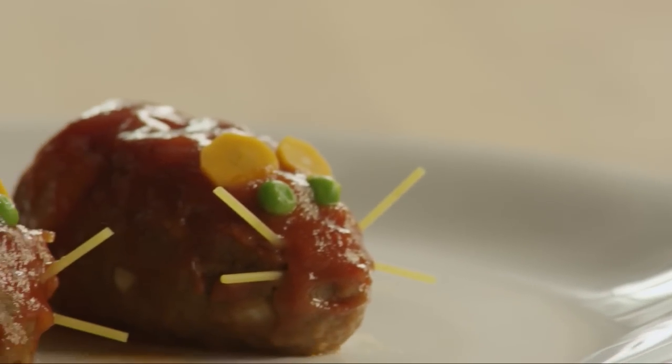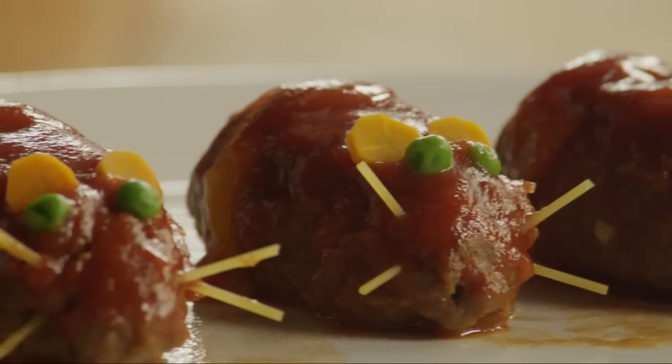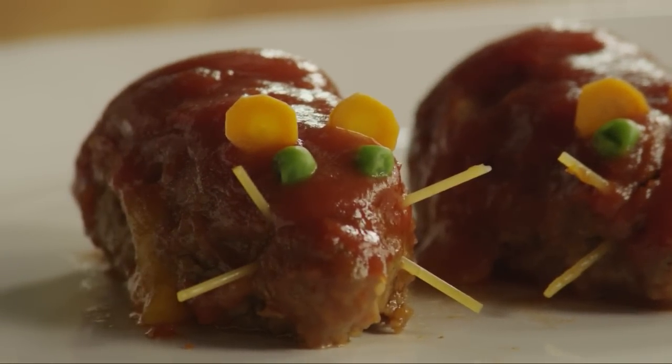For different decorating ideas, follow suggestions by AllRecipes member Holly, who writes: hubby suggested adding a cooked spaghetti noodle with the cheese inside to look like guts. Great Halloween dinner!